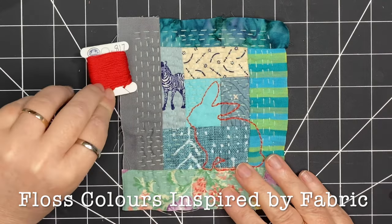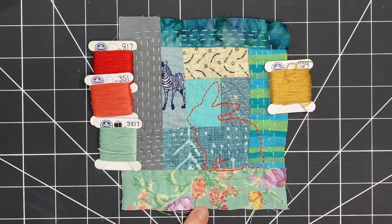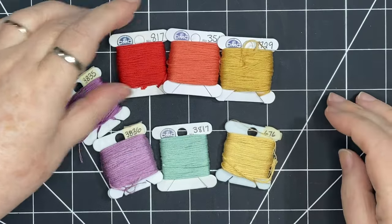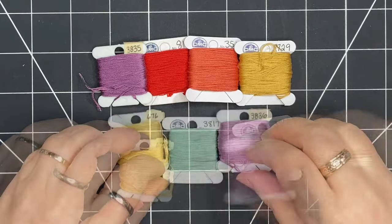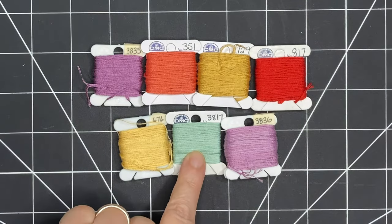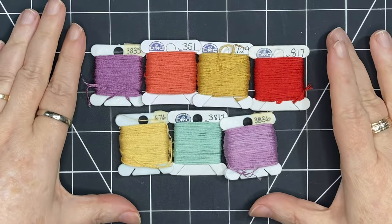Now I'm going to pull out some additional floss colors inspired by the fabric. I already have my coral shades and pale turquoise, and now I'm bringing out some golden yellows and purples inspired by the fabric along the bottom. If you arrange these colors in a circle or in rows, that's a great way to decide if you like your color palette and whether all the colors go together. This light turquoise matches the bottom fabric but also coordinates with the other shades, so I can focus on the other colors as accents.